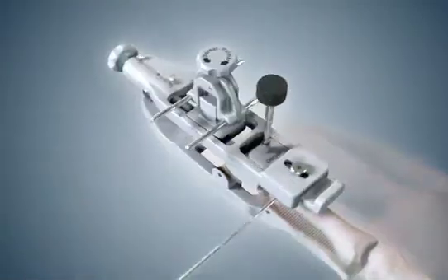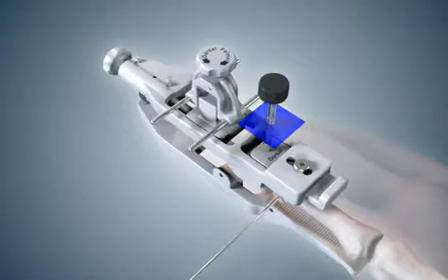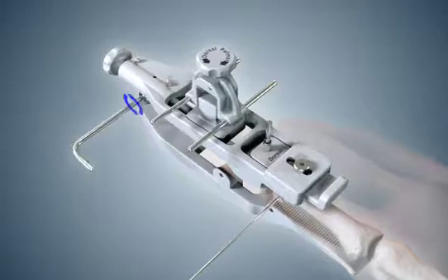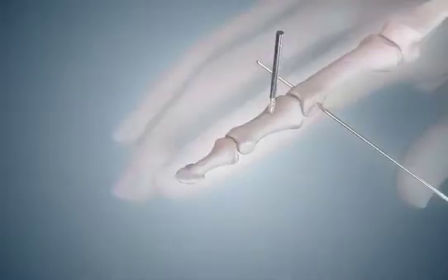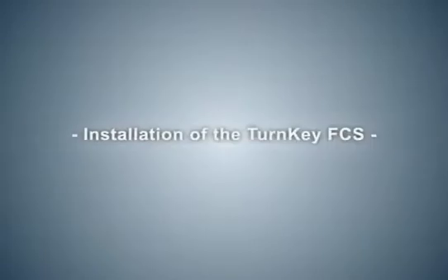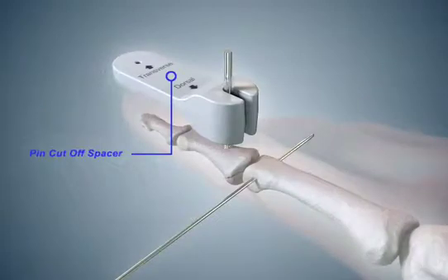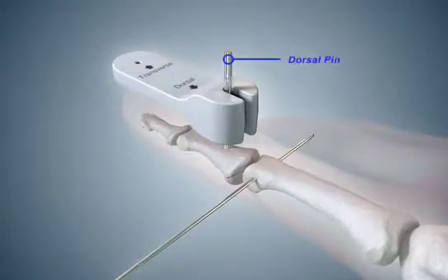Remove the transverse pin guide. Cut the dorsal pin just below its shoulder to allow for pin placement guide removal. Loosen the distal lock screw and remove the pin placement guide from the finger. Select the pin cutoff spacer. Place the thick end of the spacer over the dorsal pin and against the skin of the patient's finger. Cut off the dorsal pin flush with the spacer.